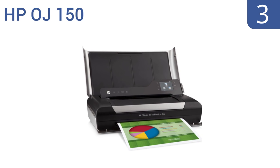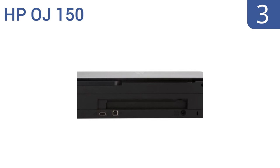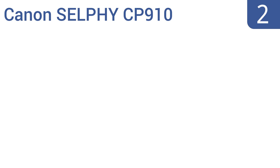Halfway up our list at number three, the HP OJ 150 is a fine machine capable of creating professional quality prints any way you set it up. It has a pretty quick print speed for a mobile printer at 22 pages per minute in black and 18 pages per minute in color. It can load up to 50 sheets at once and offers Bluetooth and hardwired connections. It is expensive, but it's worth every penny.